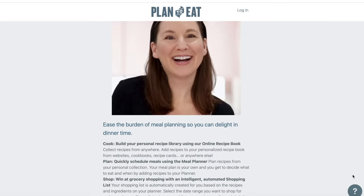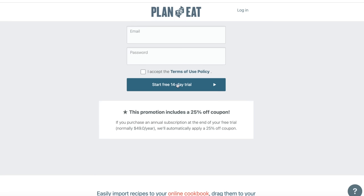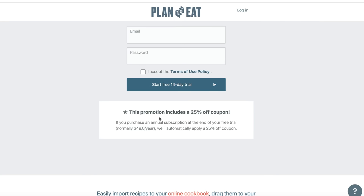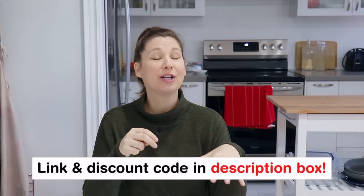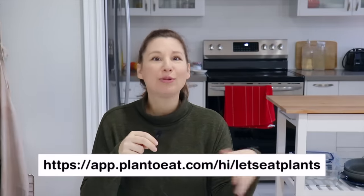There's a free 14-day trial for the app where you don't even need to input any credit card info — sometimes you just want to try something with no commitment. They're also offering 25% off their annual subscription if you sign up with the link below. Even if you're just doing the free trial, use the Let's Eat Plans link so that if you do sign up, you'll already have that 25% off discount applied.